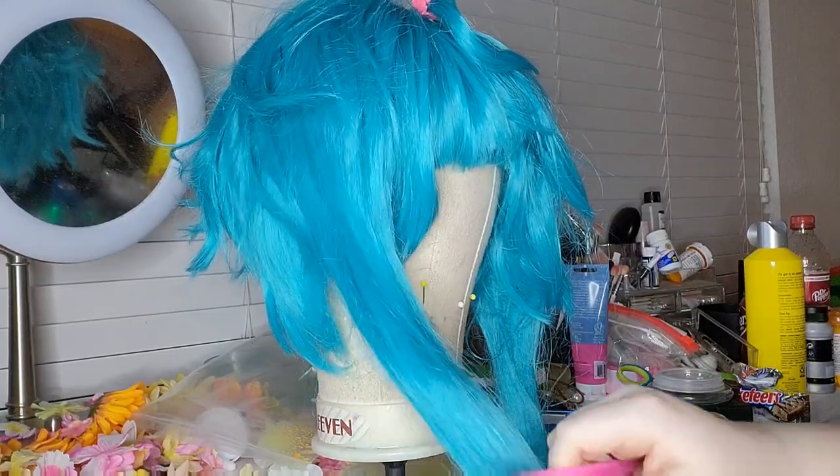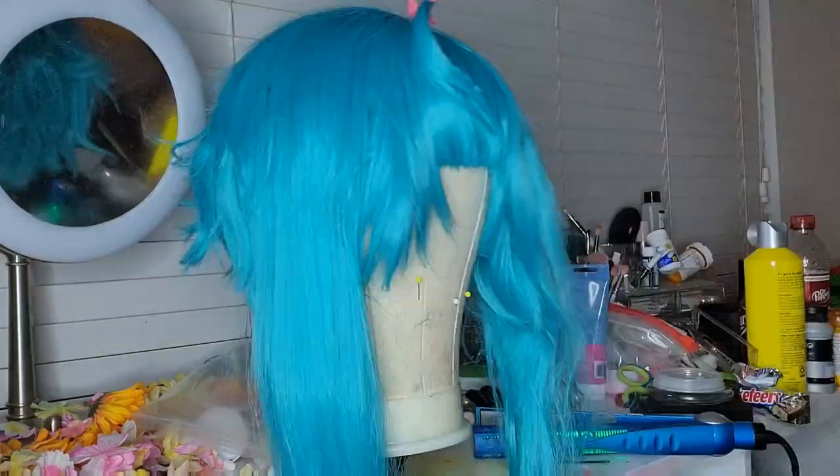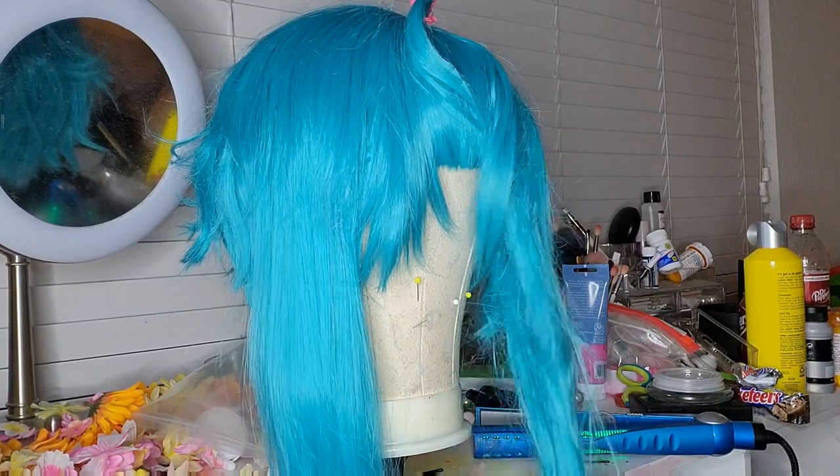Hi guys, so in today's video it's gonna be a short one — it is just me styling my Bunny Miku wig. I love styling this wig and honestly I didn't really do much to it this time.